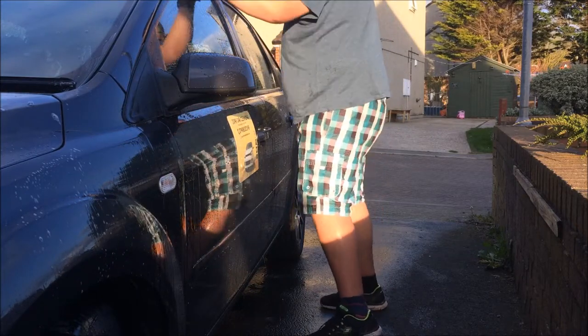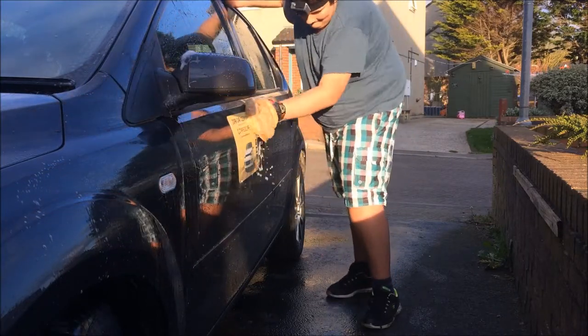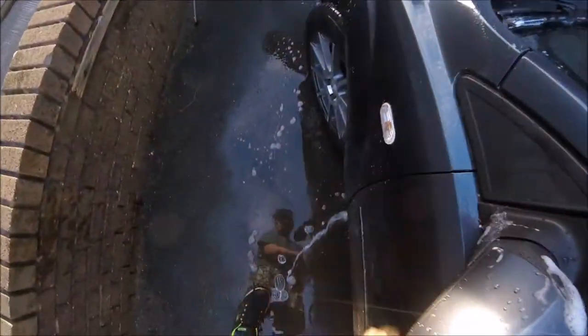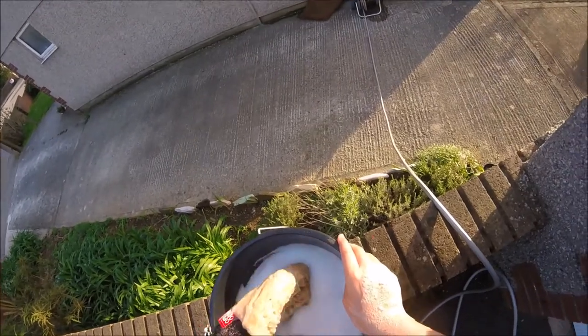When using the Wool Wash Mitt you do get some funny looks from people. Someone asked me on my street if I was cleaning a car with a dead cat. This made me chuckle, and after showing him why they use lambs wool he was going to go and buy one for himself. Sorry I could not use the clip as he did not want to be added to a video, which is fair enough.